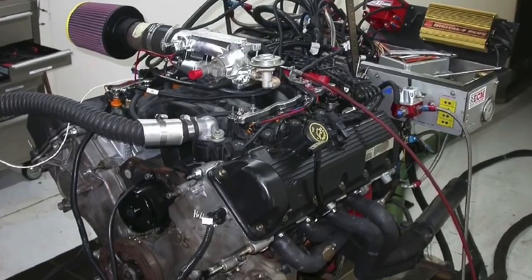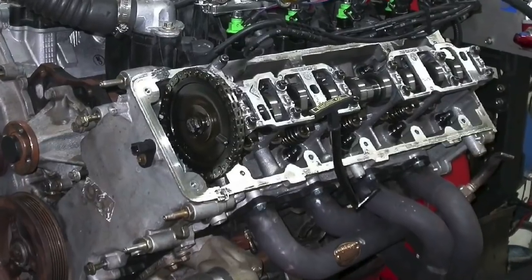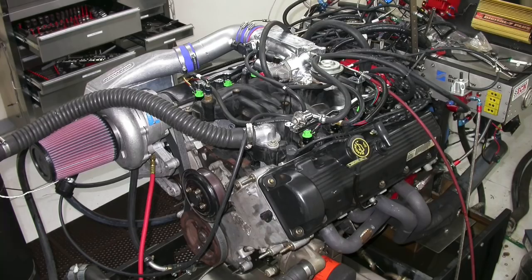Hey guys, Richard Holder here. Where are my 4.6 two-valve fans? How do you make a 4.6 two-valve modular Ford even better? Cams, springs, and boost. But how much are cams really worth? In this video we're going to find out how much a cam upgrade is worth on a 4.6 liter two-valve modular Ford — and not just any modular Ford. It is a hybrid of sorts: a non-PI short block equipped with PI heads. We ported the PI heads with the guys from Total Engine Airflow and equipped it with a PI intake manifold. We also have a Vortex S-trim supercharger with an air-to-water intercooler after cooler. The question is: how much is a cam upgrade worth on a supercharged 4.6 two-valve modular Ford?